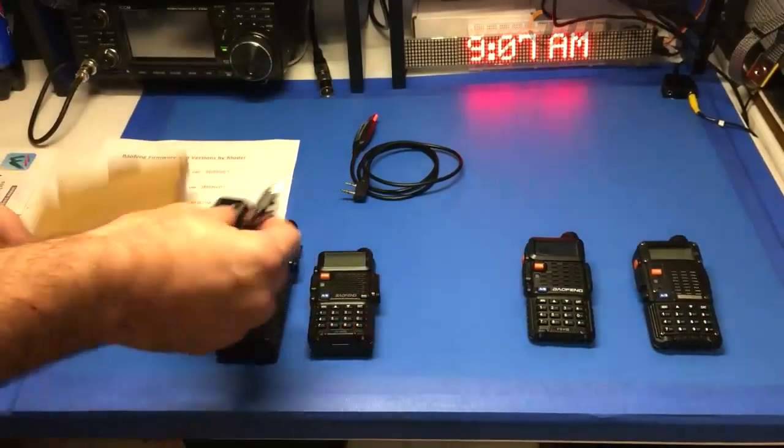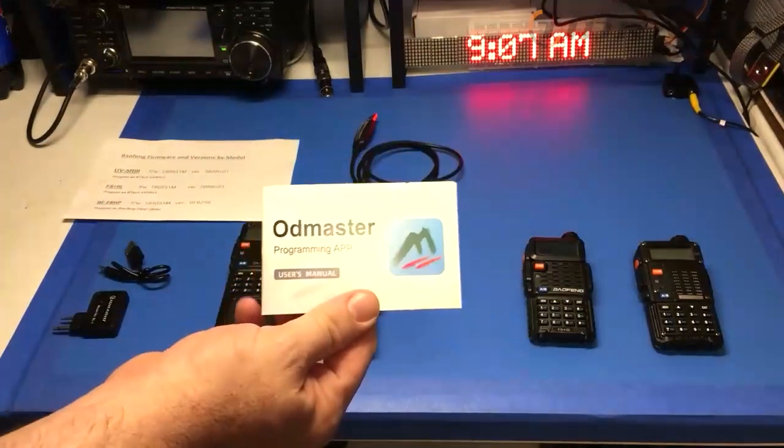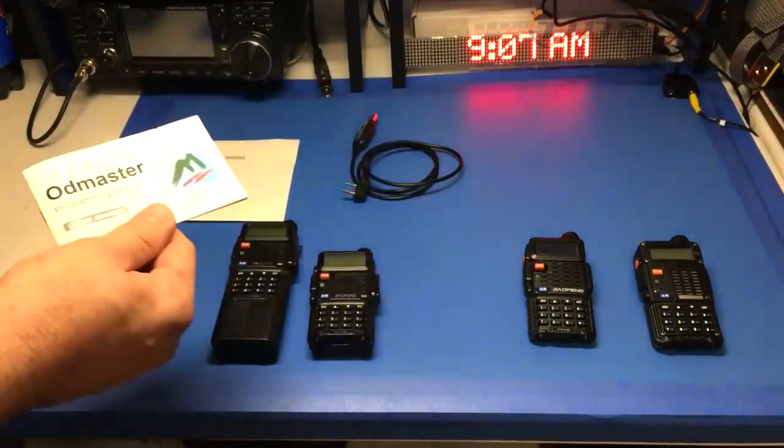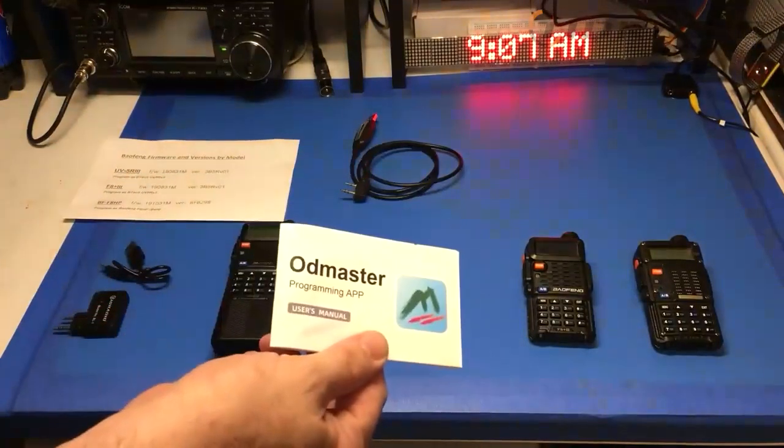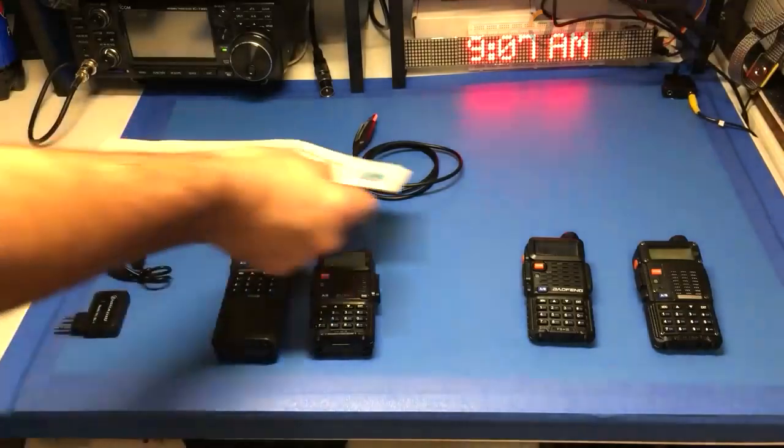Once you charge it and have everything ready, you want to download the app OD Master — it works for iPhone and Android. I'm going to use it on my Android phone. I've installed it on both of my devices before, so what I'm going to do is take this one and program it to one of the stock ones I just got.